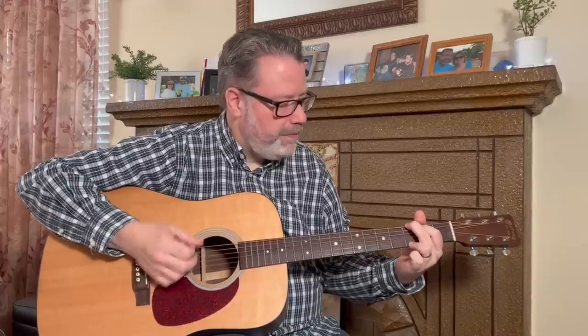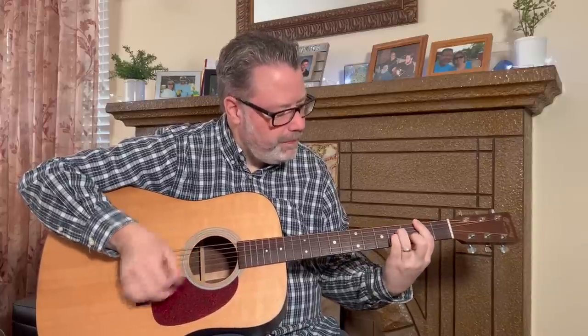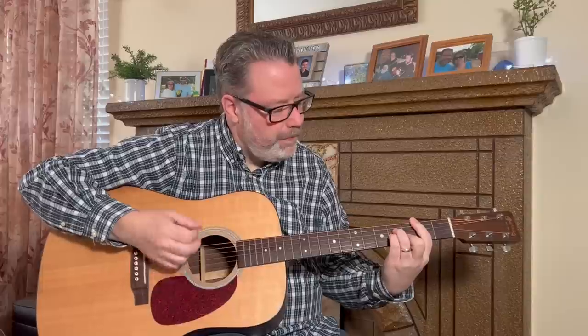Are bar chords giving you fits? Do you feel like you're never going to get there? Stick around — in this lesson I'm going to show you how to get better at playing those bar chords.